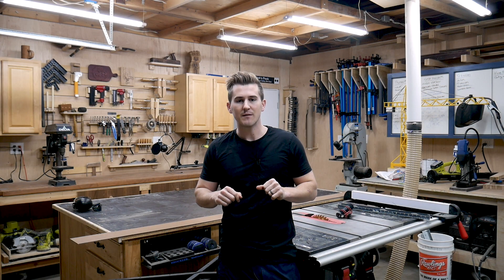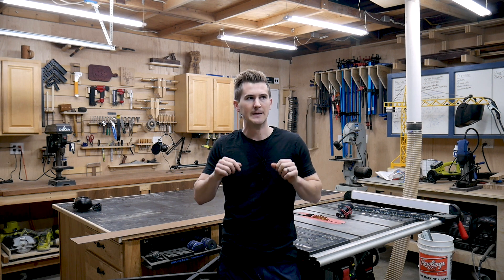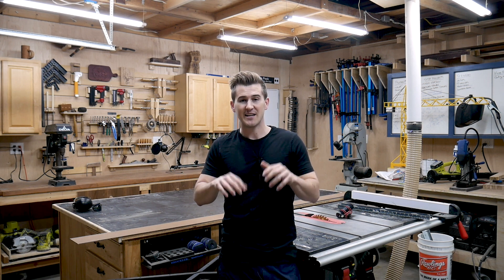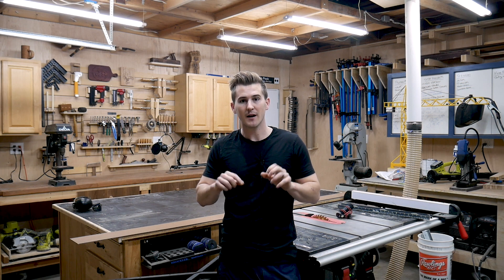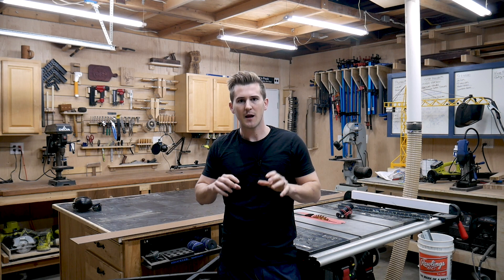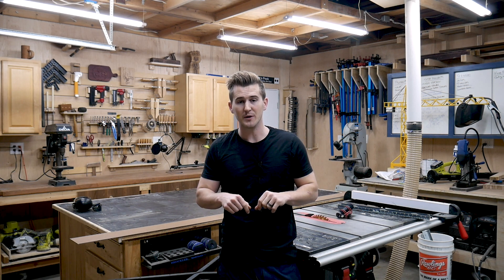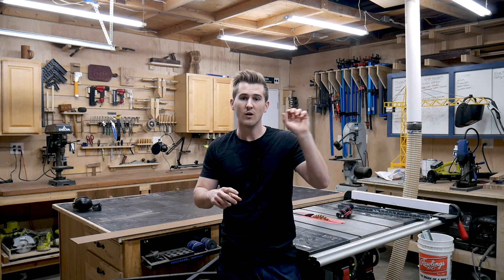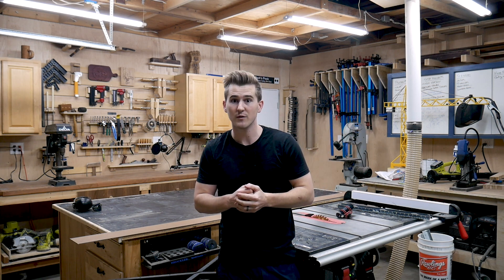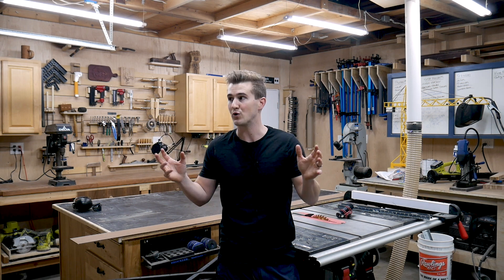This idea was influenced by a video build that John Heise did from I Build It, maybe three or four years ago. His shop space is a lot different than mine, so what you're going to see on my build is influenced by that but quite different. I'm going to leave a link to his video build playlist so you can get a sense of what he built, then stick along for the journey as I build out the modified version for my two-car garage.